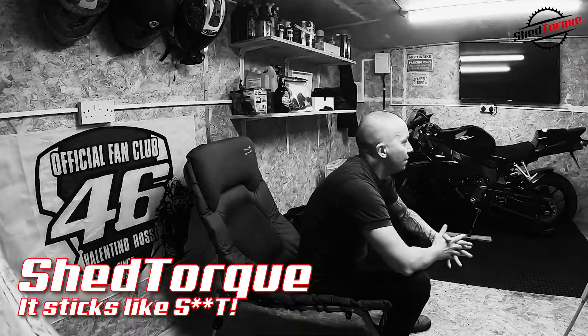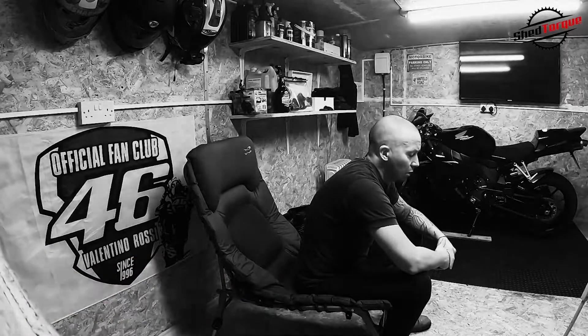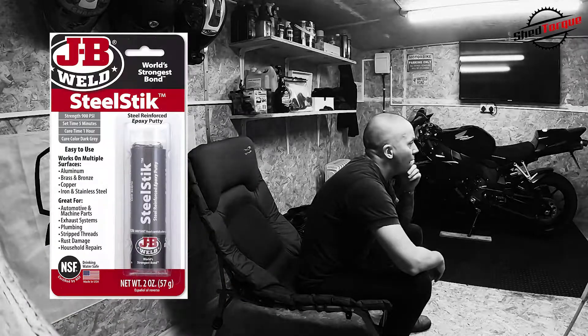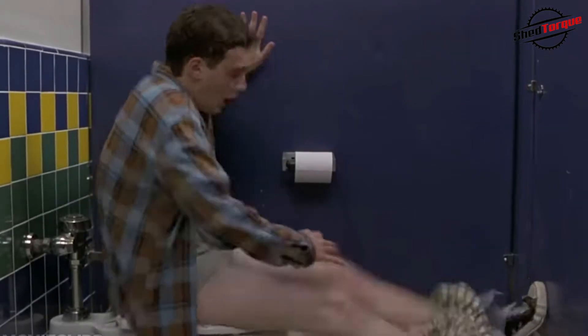Hello and welcome back to the shed. Just a quick video — I've been using some epoxy putty, epoxy resin, or putty — in this instance JB Weld. And it literally sticks like shit to a blanket. It does exactly what it says on the tin, but why? So I wanted to have a look into what exactly JB Weld is, or what epoxy resins or putties are.